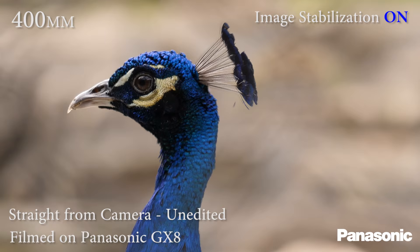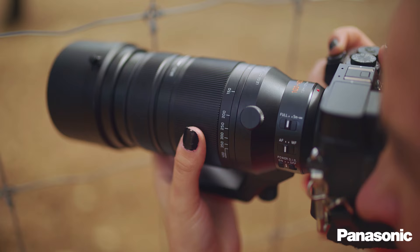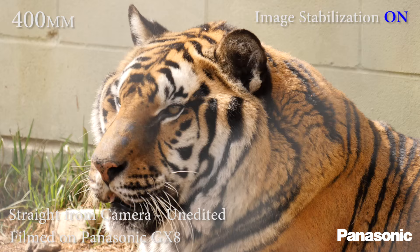The 100-400 has nine diaphragm blades, which means you're going to get pretty beautiful circle bokeh. As you can see in these two clips, IS makes a huge difference in how handheld video is shot with this lens, even at 800 millimeters.